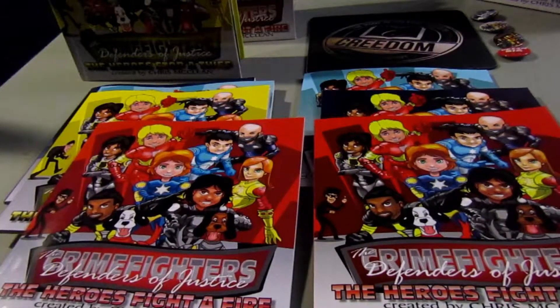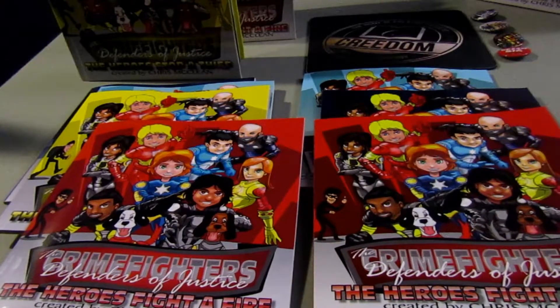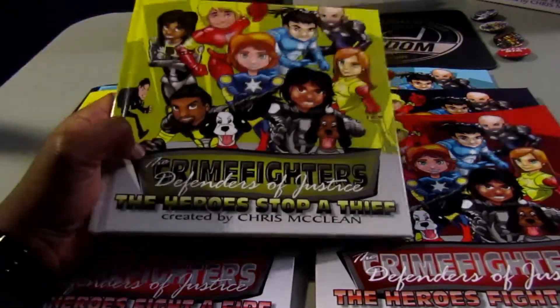I had to get the books out of the boxes ASAP so the books didn't end up soaking wet like the boxes. So it's not an official unboxing, but I haven't looked at the books yet, I haven't checked out the quality yet, so the review is going to be official and honest.